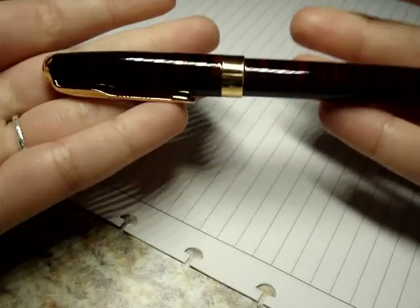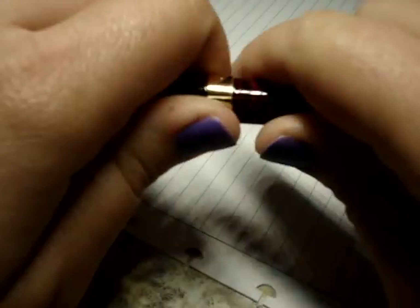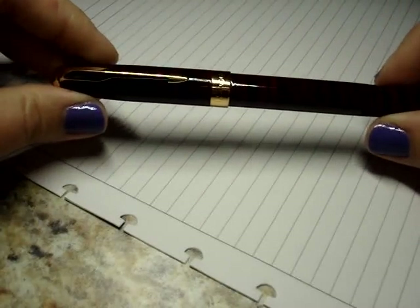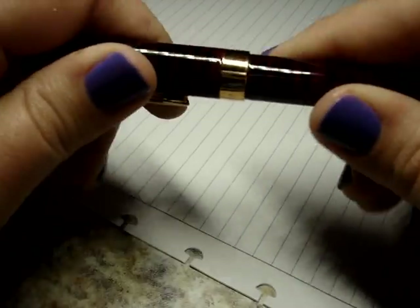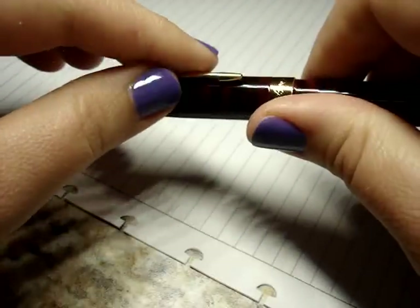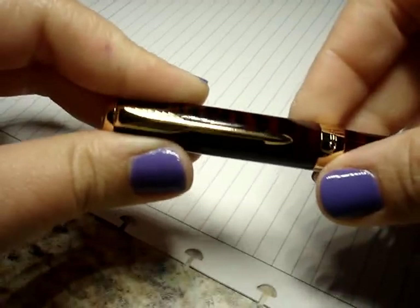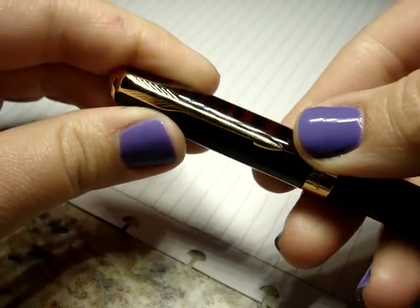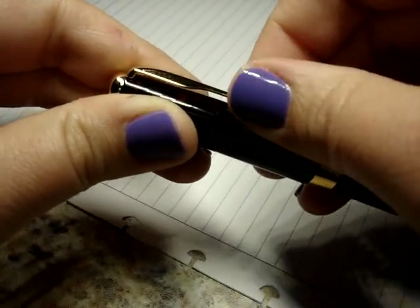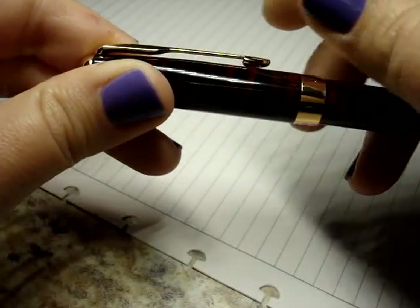It has a nice smooth feel to it. It's a pretty heavy feeling pen, but it's super glossy with a nice high shine on everything and it just feels nice in the hand. The clip has a design but it doesn't scream at you — it's a pretty firm clip.